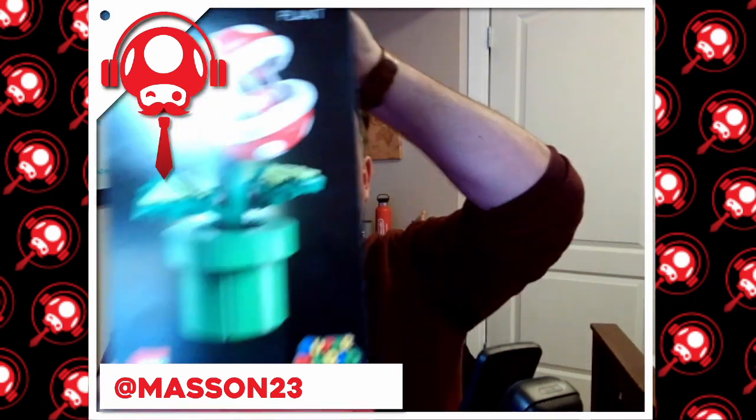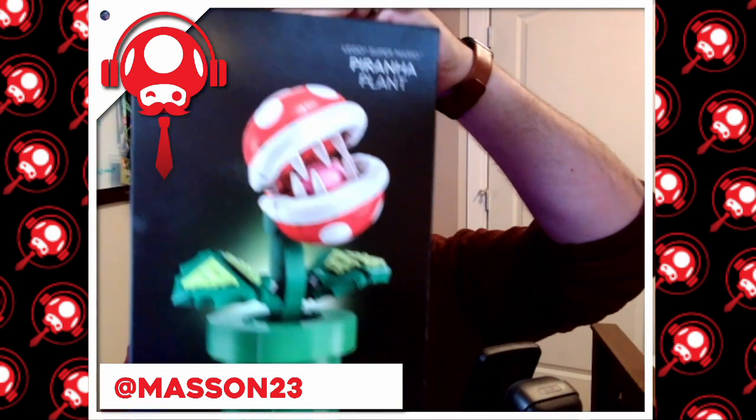Hey folks, what's going on! Justin Mousson here with Nintendo Dads — and ladies and gentlemen, look what I got! It is the Piranha Plant LEGO set from LEGO Super Mario. So let's do a little bit of an unboxing on this thing.